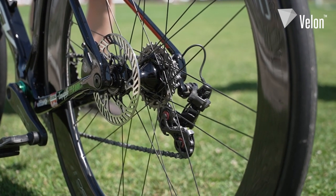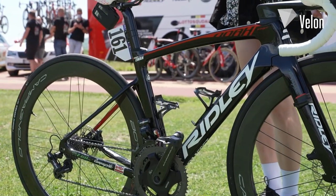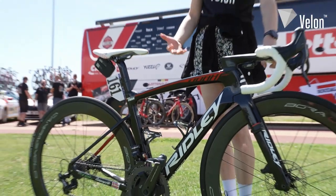Interestingly, he's only running tubeless on the sprint stages. For the frame, he's got the Ridley Noah Fast Disc in a 49 centimeter, which is an extra extra small.